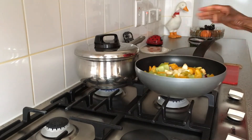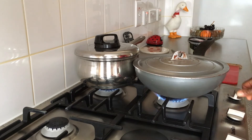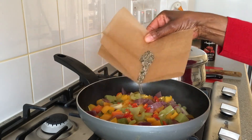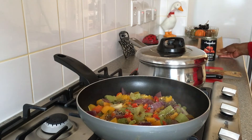The cast iron lid on the pan enables the moisture level and temperature to be maintained, while the vegetables cook slowly under a low heat without scorching. This is freshly ground black pepper.